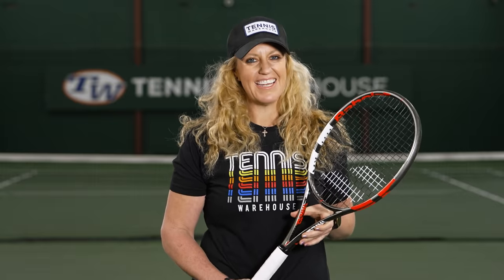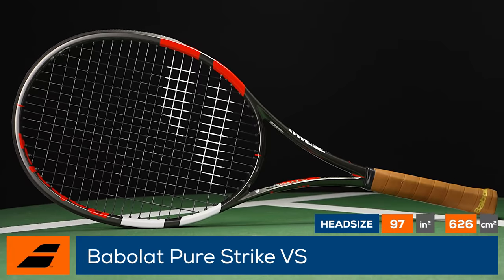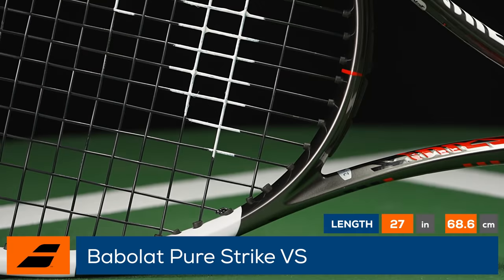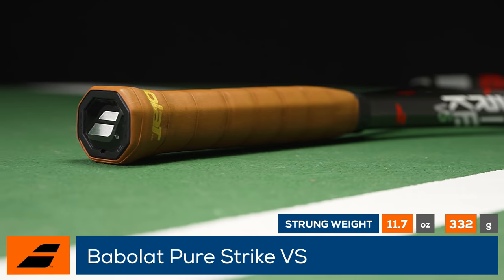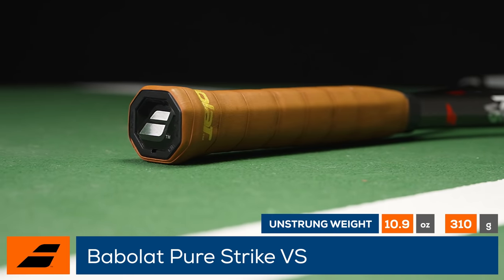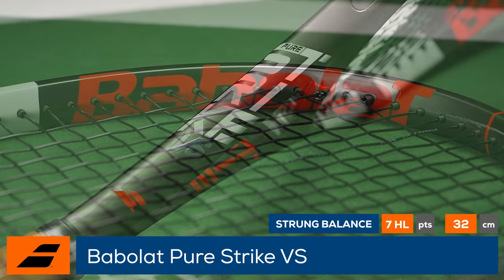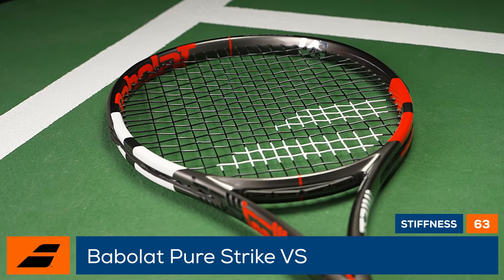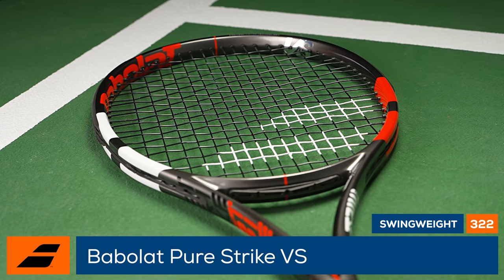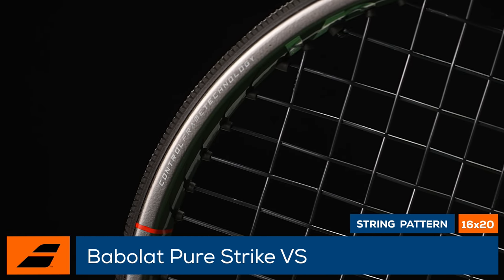Welcome to the Tennis Warehouse Racket Review of the Babolat PureStrike VS. Players looking for surgical precision and connection to their shots will love what the PureStrike VS has to offer. With its heritage stretching back to the Pure Control, this racket is slightly heavier than the standard 98 Strike, but features a headlight balance which allows the racket to feel fast and whippy in the hands of big hitters. It features a 97 square inch head, a 16x20 string pattern, and control frame technology for added flexibility in the shaft for control and feel.